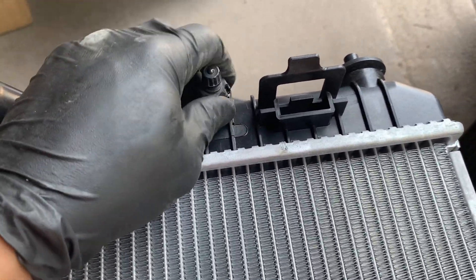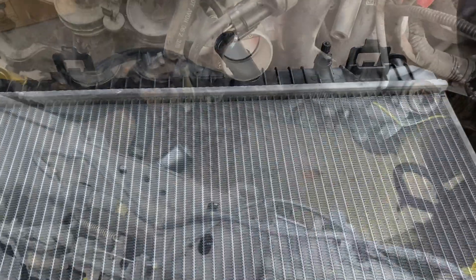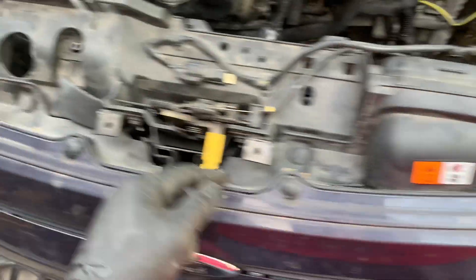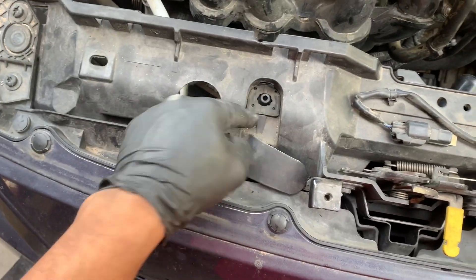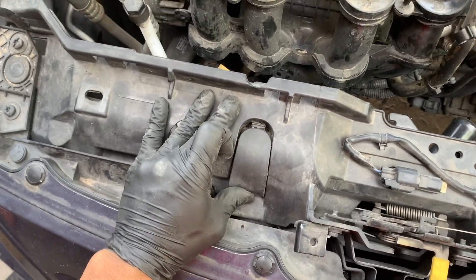Now we're going to go ahead and slide our radiator in. I'm going to go in like this and just twist it. Once it's in, clip it to the condenser and we'll get the new fan in. Now I have my new radiator in — connected to the condenser, the lower radiator hose attached, and pushed into the grommet at the bottom. Now we're going to put these retainer pieces back on. When doing so, be sure to put the little rubber grommet back on, then slide it in to lock it in place.